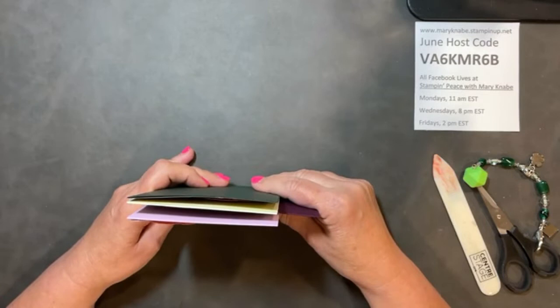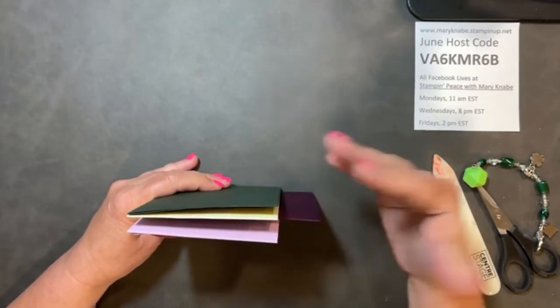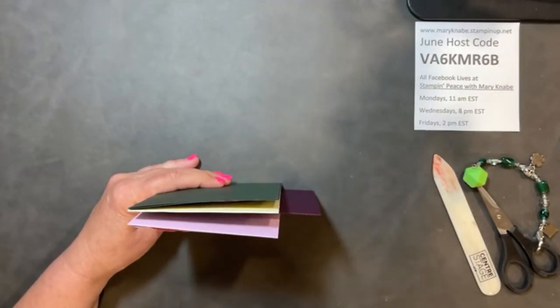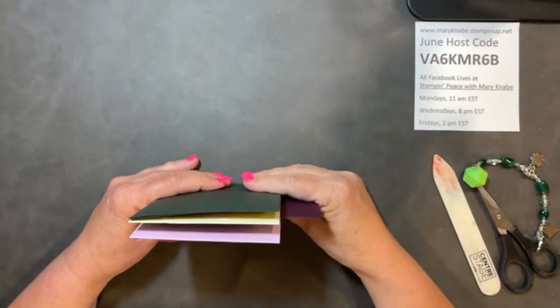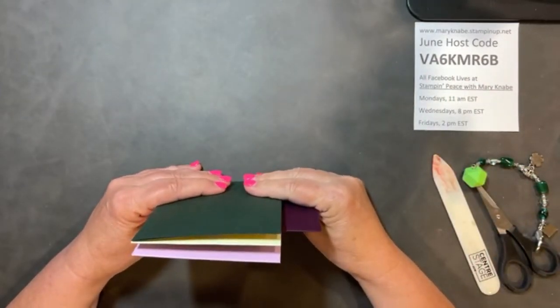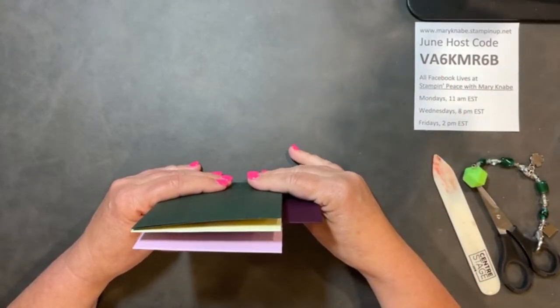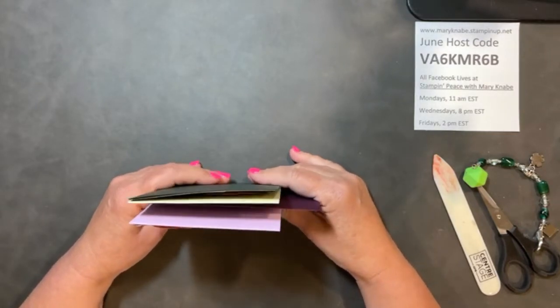Or you will have the option to purchase just the card supplies without the bundle. And of course, I always have a PDF tutorial only option. And those members of my team, the Merry Mary Stampers, will get this PDF tutorial free. That is one of the perks of being on my Stampin' Up! team — I do share my class tutorials free with team members. Just a nice little perk to show them I appreciate them.